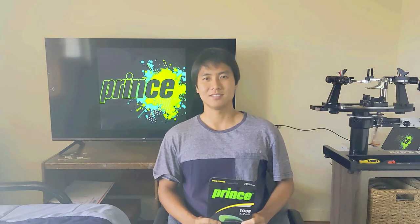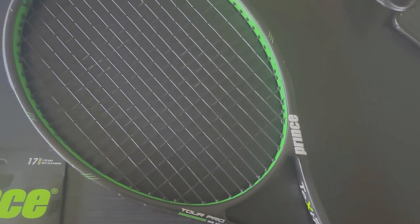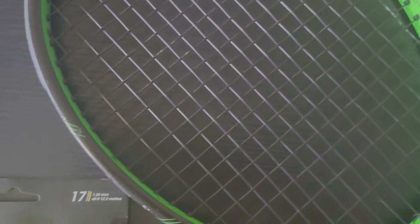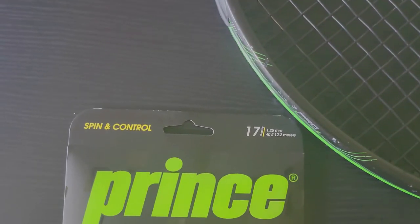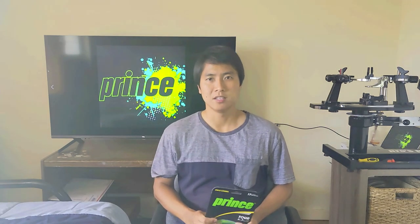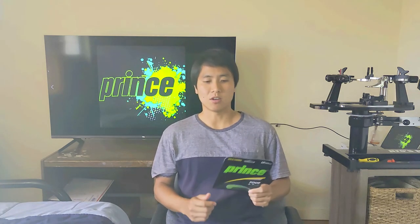Welcome to OpenCourt. Today I'm talking about a Prince string called the Tour XP. Prince is known for their synthetic gut with Duraflex, not really known so much for polyester strings, so let's take a look at what this Tour XP has to offer.